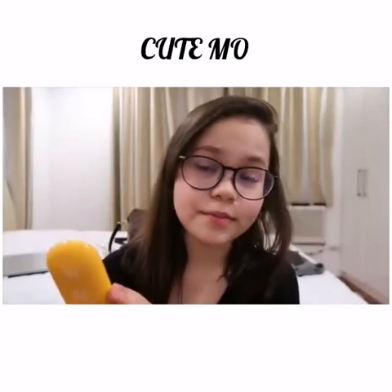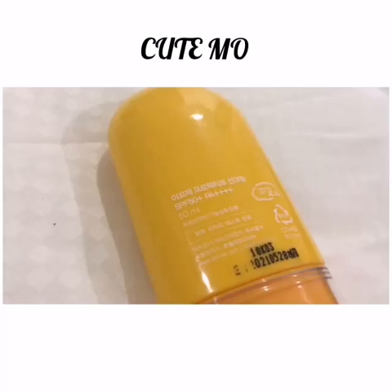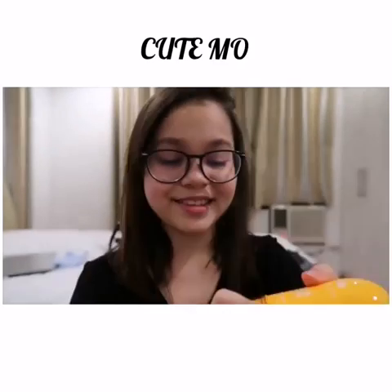Number one, I love the color of the packaging. Number two, the packaging is great. It's so cute. And then it's this one. It's made in Korea. And it has an expiration date.